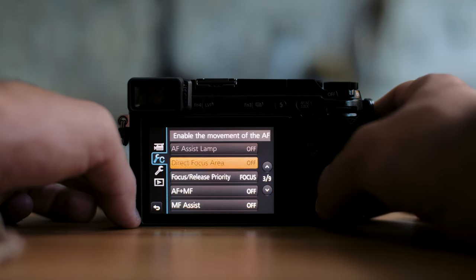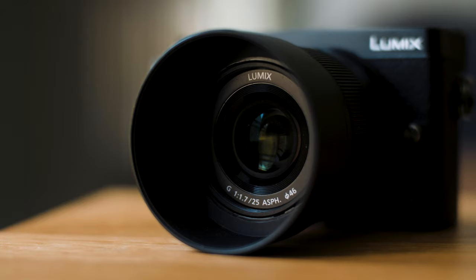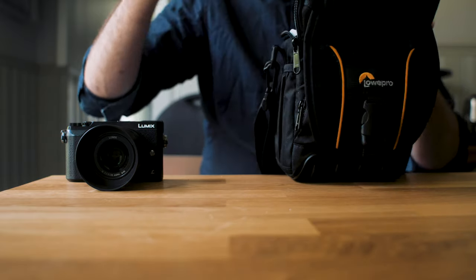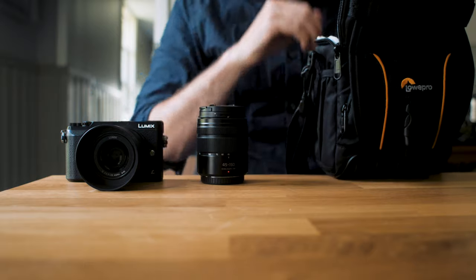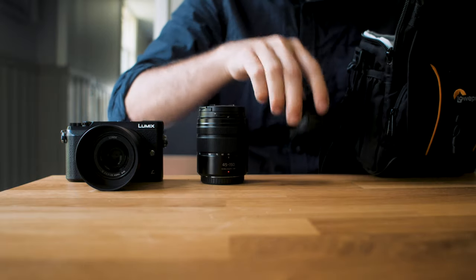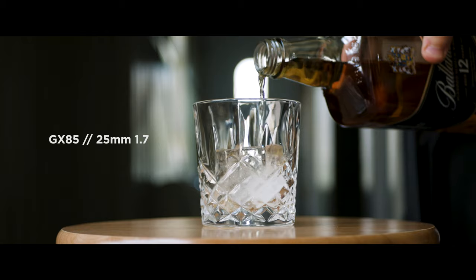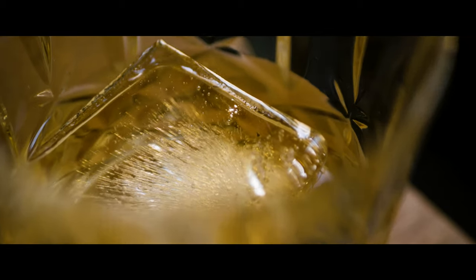I picked up this camera for around $400 USD. It came with a 25mm f/1.7 lens from Panasonic, the 45-150mm telephoto lens from Panasonic, as well as a standard 12-32mm kit lens. You could say it's a pretty good deal for an amazing camera.